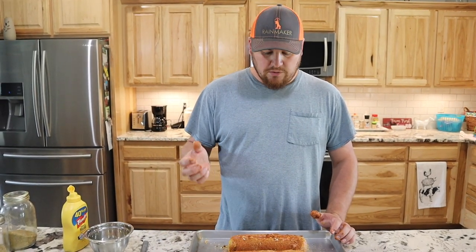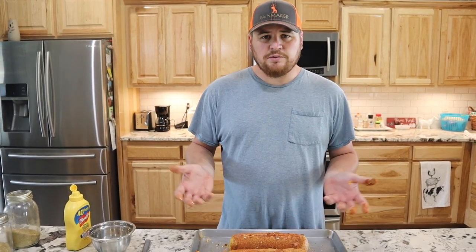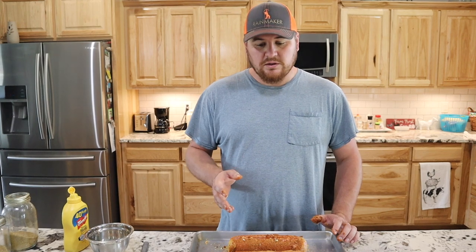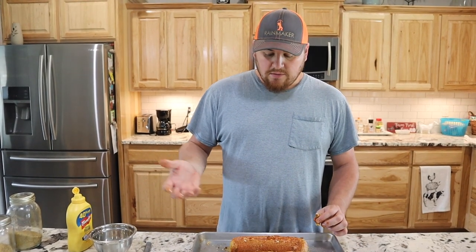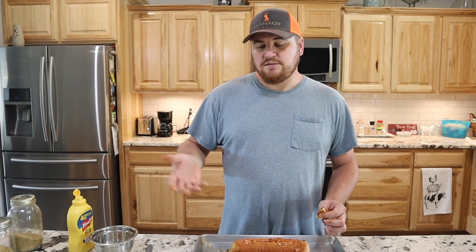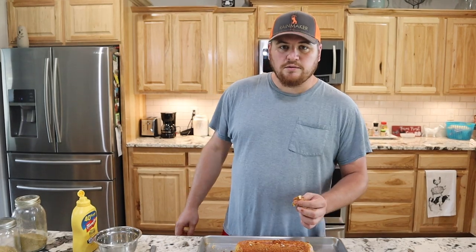We're going to adjust the smoker down to 200 degrees and leave them in for two hours. Like I said, you don't have to get this to a certain internal temperature — it's already fully cooked. I did verify on this package and it said fully cooked, so we're just getting it up to a good warm eating temperature. Always read your package when you buy it to confirm.